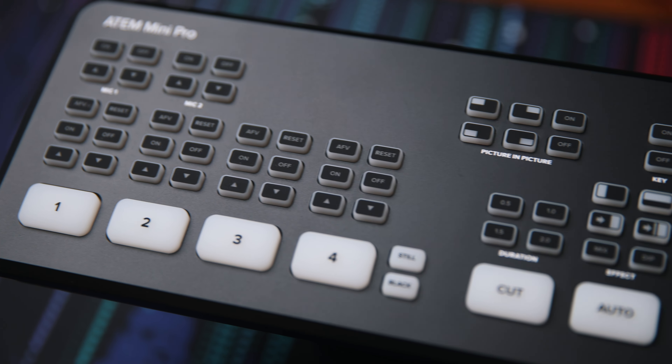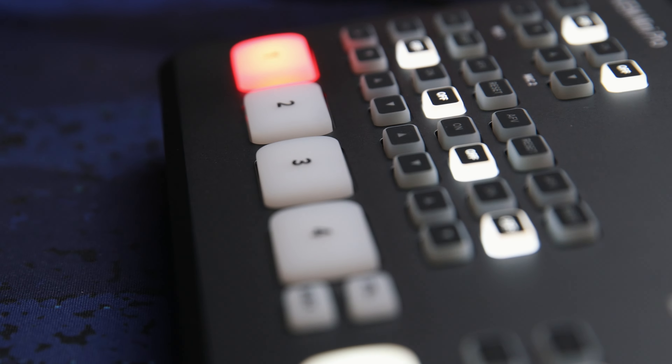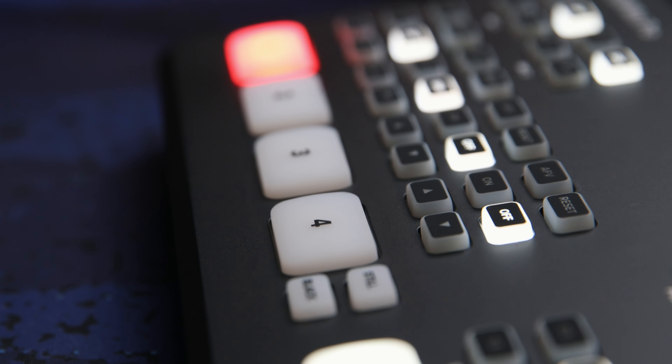That's how I would probably use it, because it actually has a great control surface built into it. Right here on the front, you have these big four buttons to actually switch which camera feed you're using. You can set this up one of two ways — where it's an immediate cut to whichever button you press, or more of a preview/program mode where you can use cut and auto to transition between them. Whatever fits your workflow.